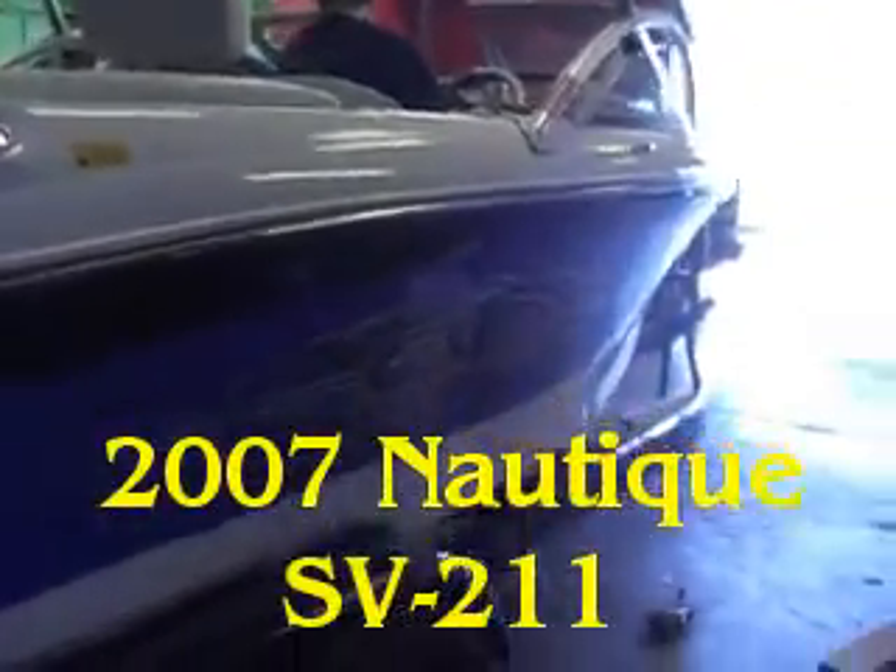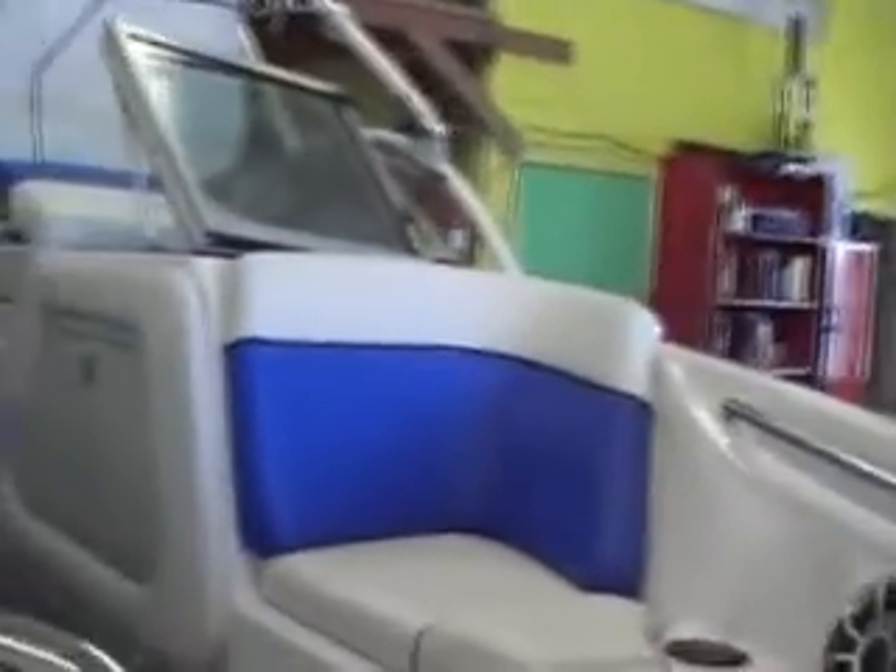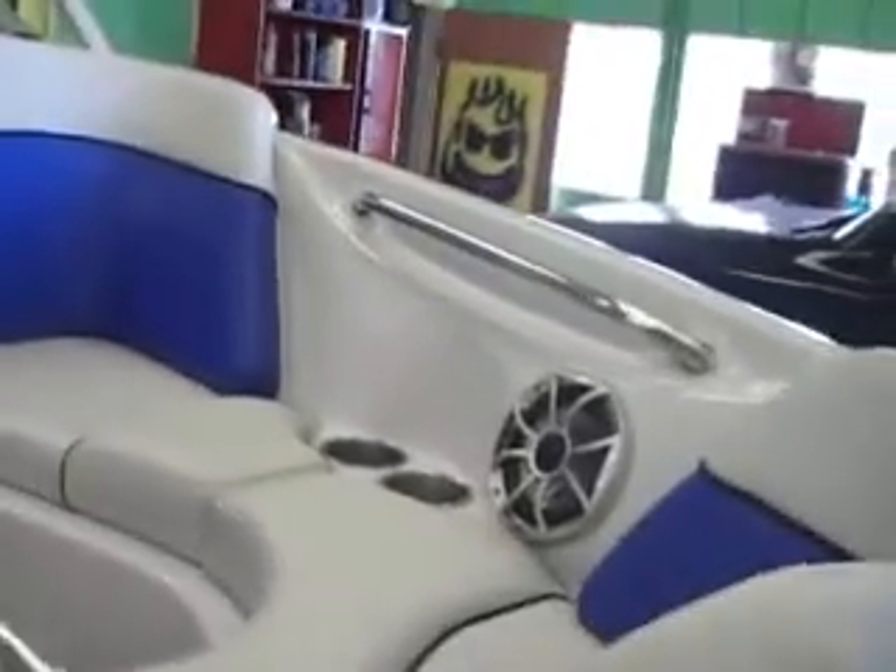This is a 2007 Air Nautique SV211 model. We outfitted it with quite a few speakers, and we're going to jump inside this boat while Dirty D gives us the rundown on what we crafted for this.